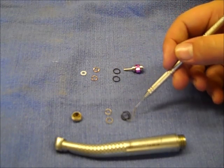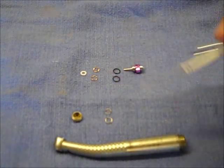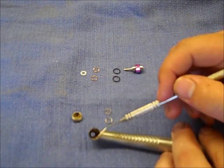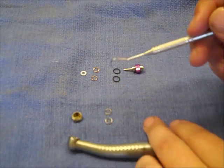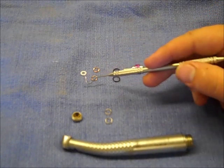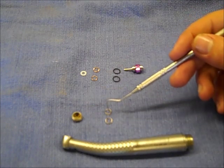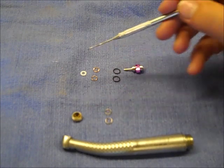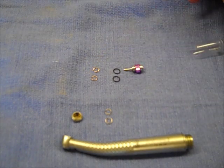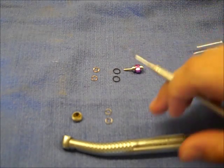The old O-rings that came out of the handpiece you can set aside — just throw them away. One comes out of a groove in the end cap, one comes out of a groove in the head of the handpiece. This particular handpiece is a good example of how the white Teflon washer is sometimes there — this one did not have it, it had two spring washers. We cleaned those up and we're going to reuse those. Since there was no Teflon washer, you can set that aside, no need to use it.